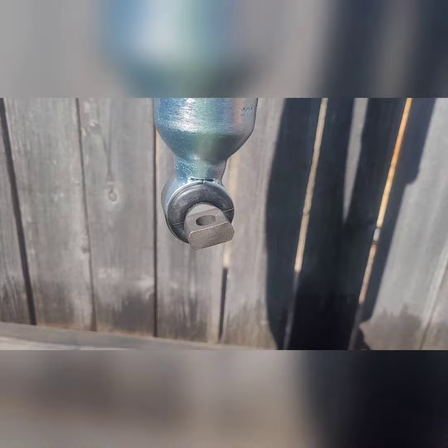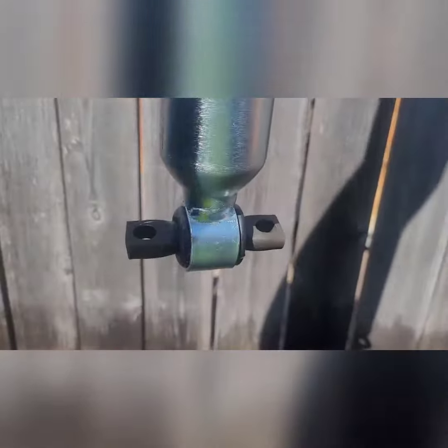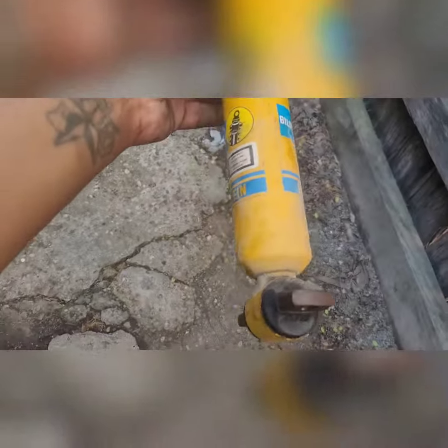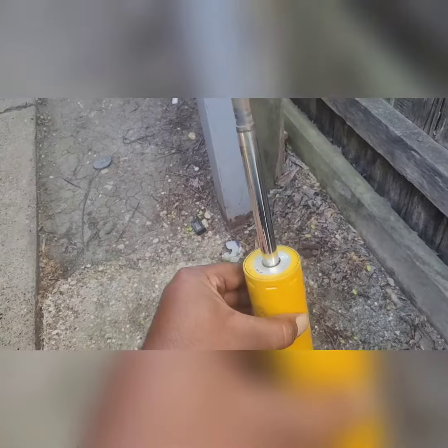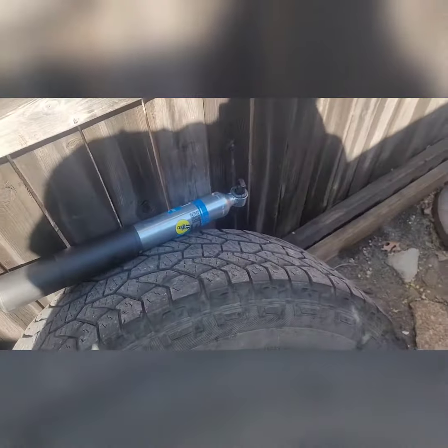This is not gonna work — it won't even sit right. I was trying to straighten it out but it's not gonna work. This one is straight, so gotta put this one back in and find some more shocks, do some more research. All right, that's it.